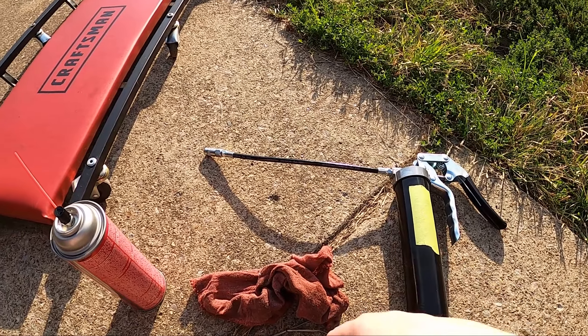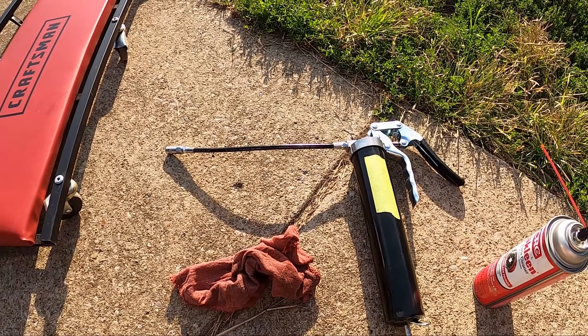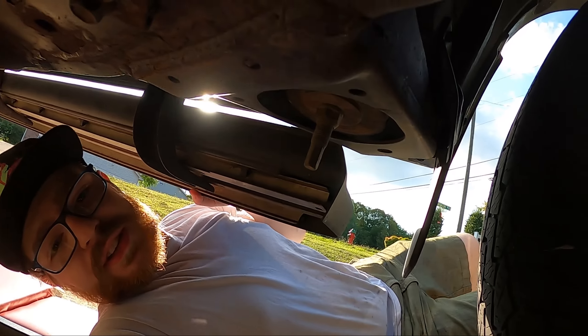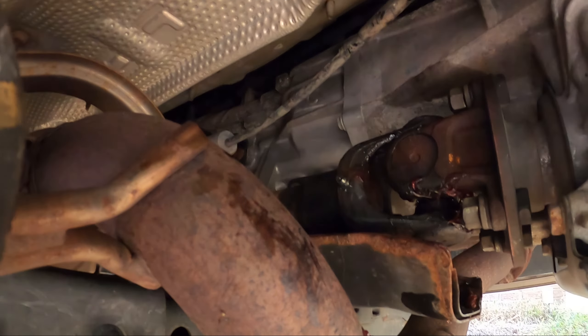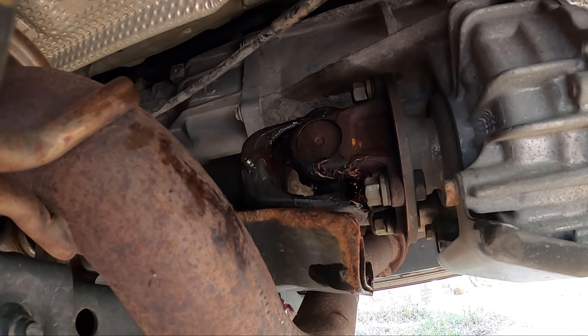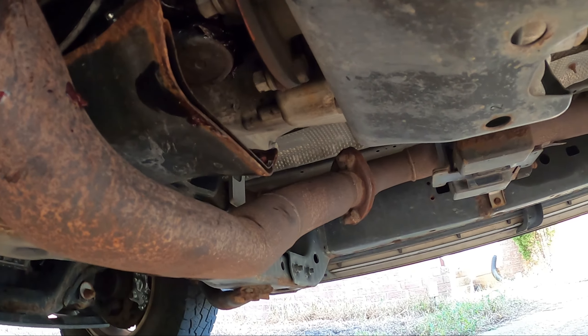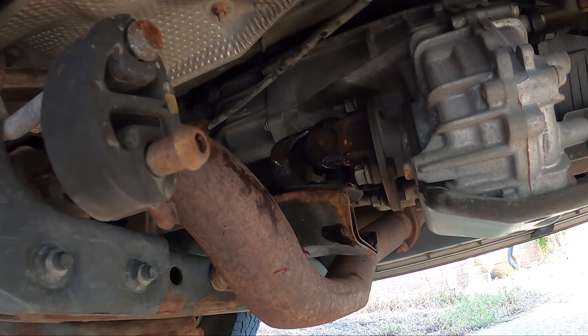Whenever you're done with these, make sure you just wipe them down with some brake cleaner. You don't want these to stay all greasy. One more thing to note: on the front driveshaft, on the driver's side, you can access those front fittings a lot better from over here because if you're on the passenger side the transmission's in the way, but over here it's pretty clear.